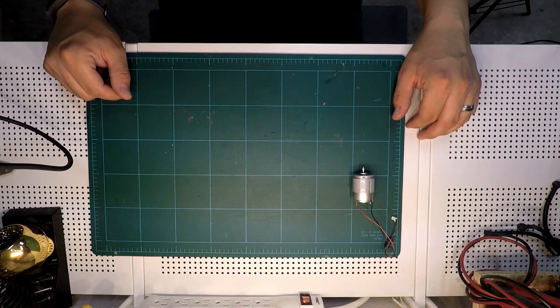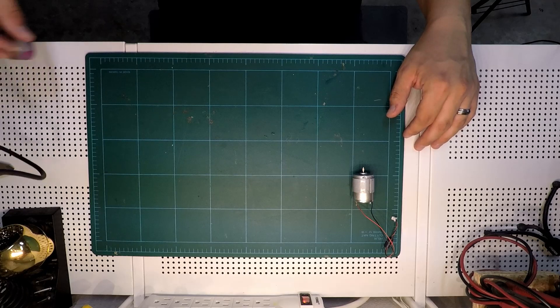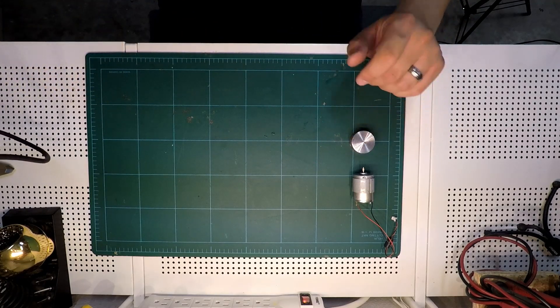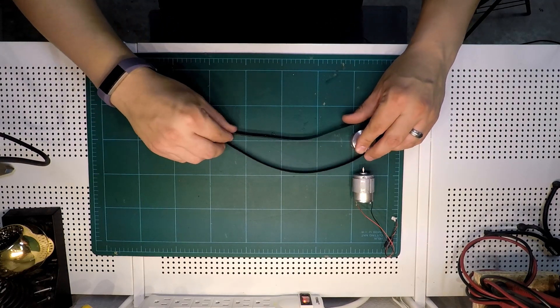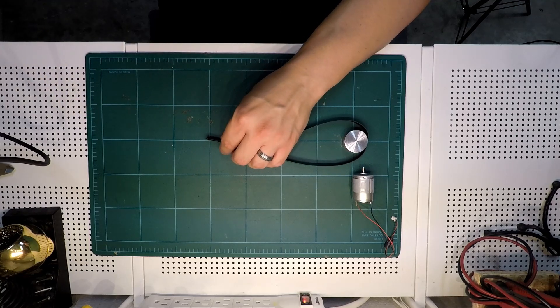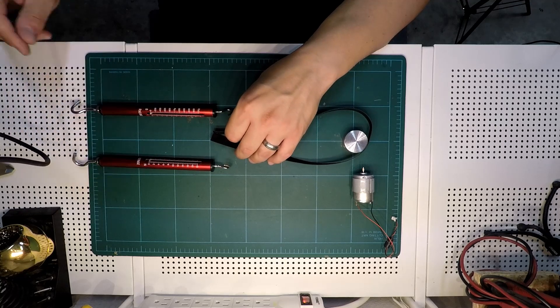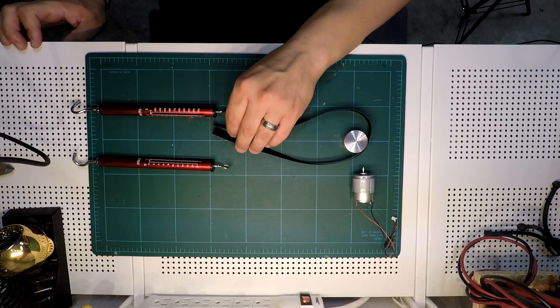The basic concept for the design I'm using dates back to the 1800s. I connect the drum to the motor shaft — I'm going to represent that by this disc. A strap goes around the drum to apply friction force, and I measure the friction force directly using a pair of spring scales. The friction force times the drum radius gives me the torque.